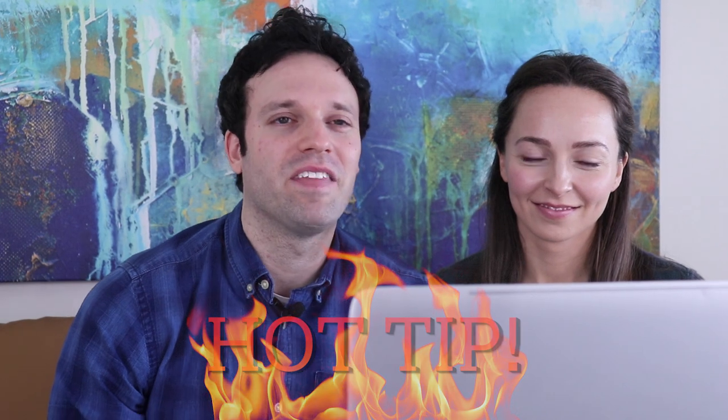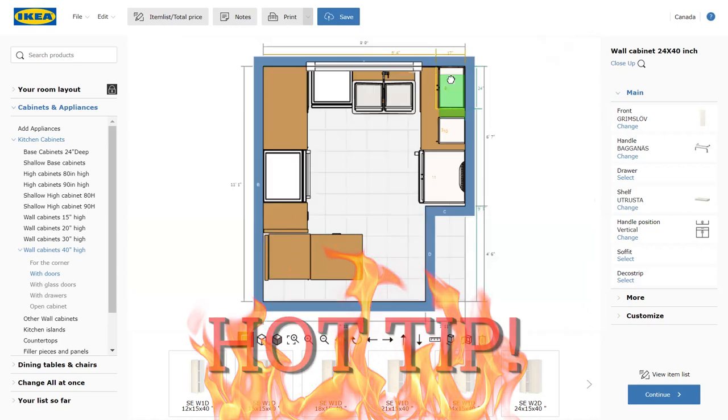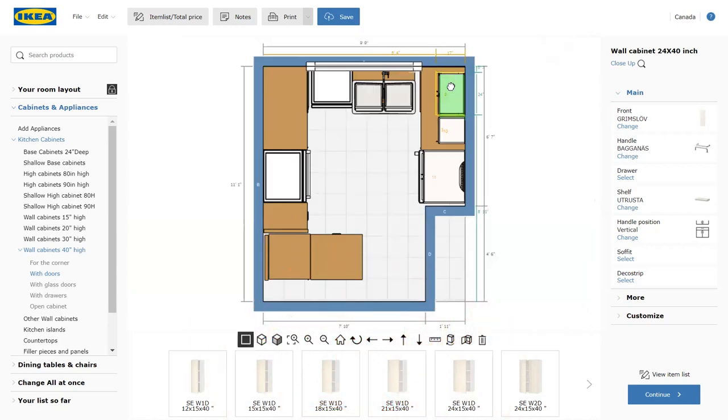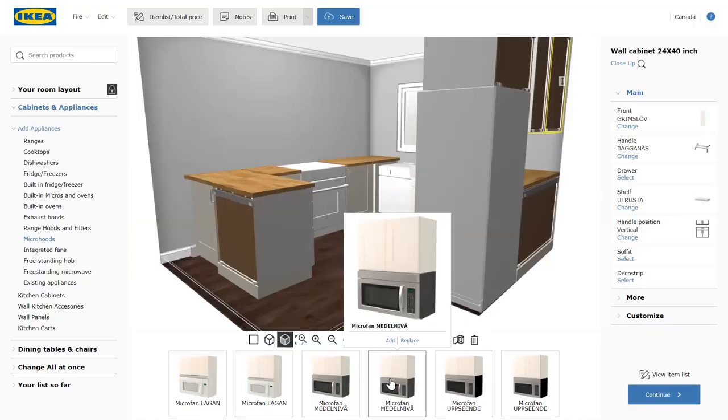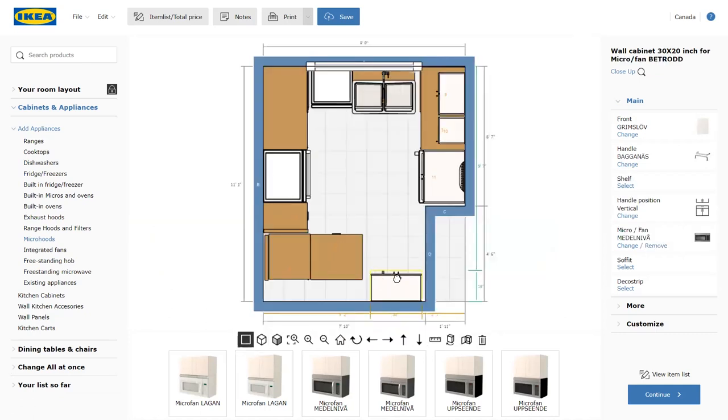For upper cabinets, it's recommended that they hang 18 to 20 inches above your countertops. Another hot tip is to leave about 2 inches of filler between a cabinet and a wall so the door can open properly. Remember our fun microwave that took up all of our counter space? So we're going to do a micro hood to streamline our microwave and our cooktop fan, and we can put that over the cooktop.